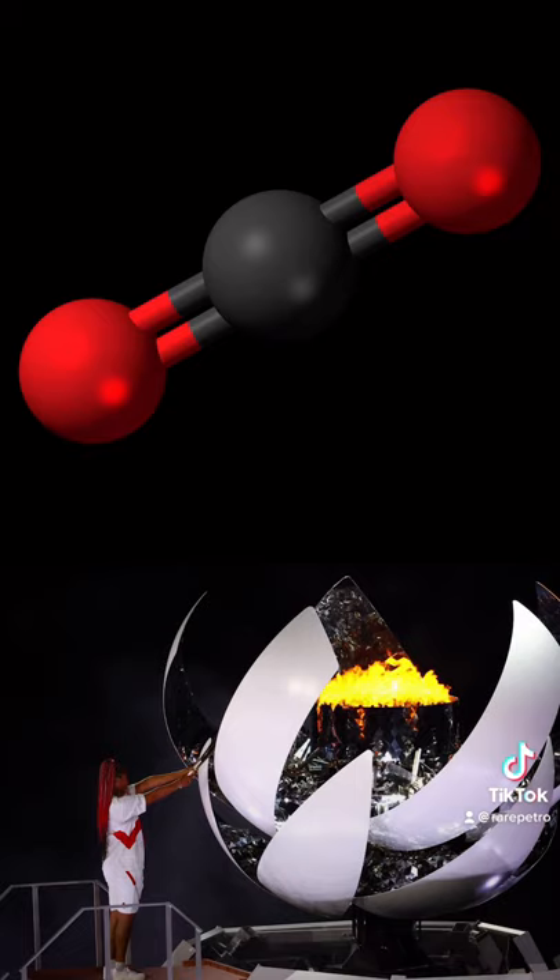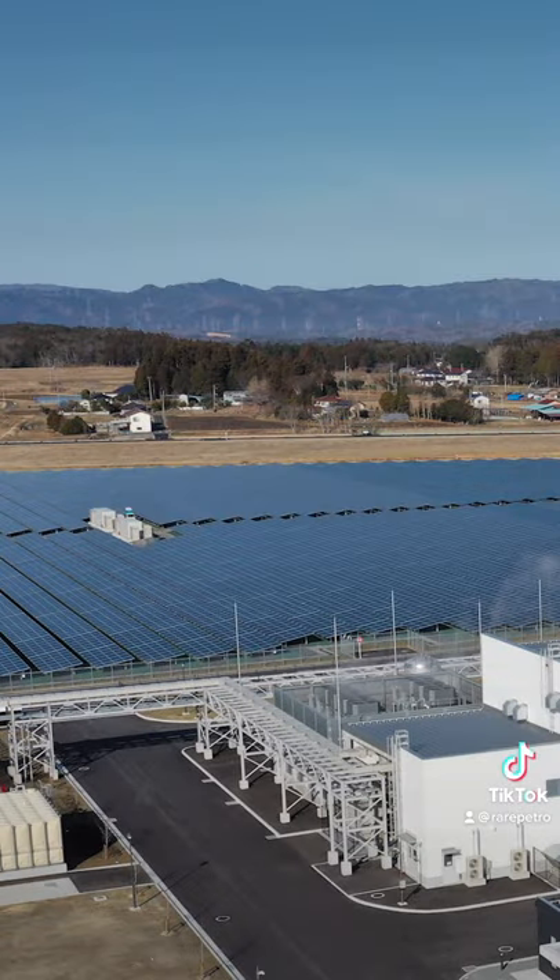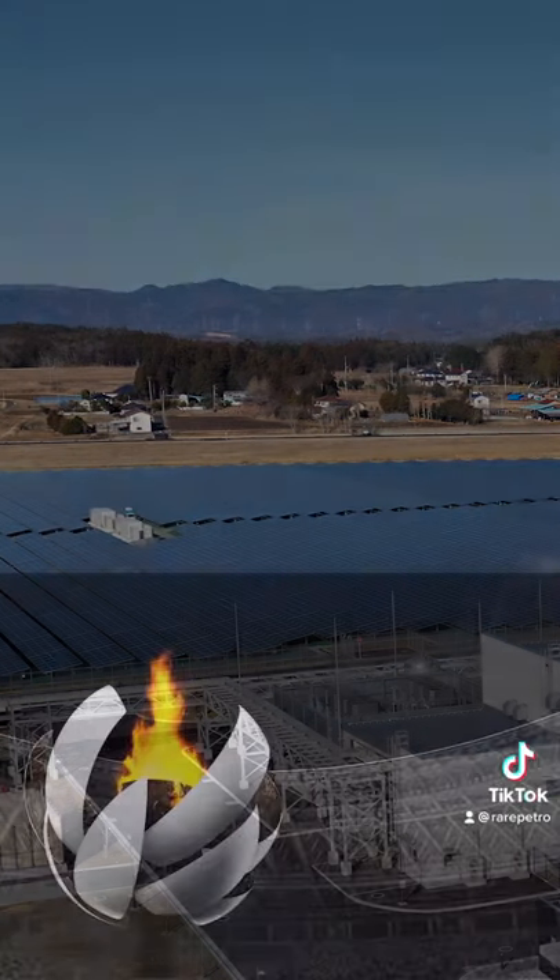If that wasn't green enough, the hydrogen was also generated by a factory in Fukushima that runs off of renewable energy. This was some of the inspiration behind the design of this year's cauldron, which opened like petals from a flower reacting to the sun.